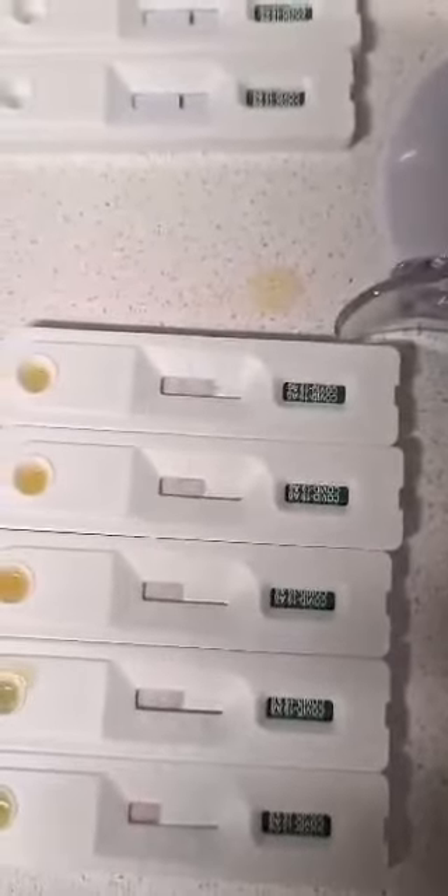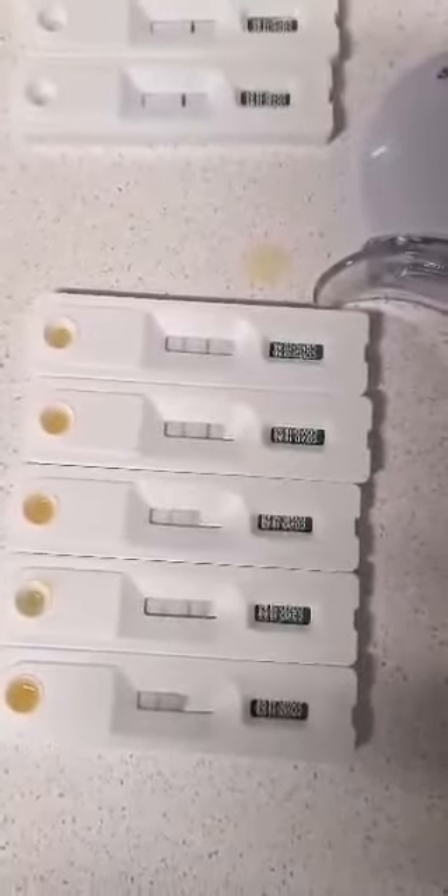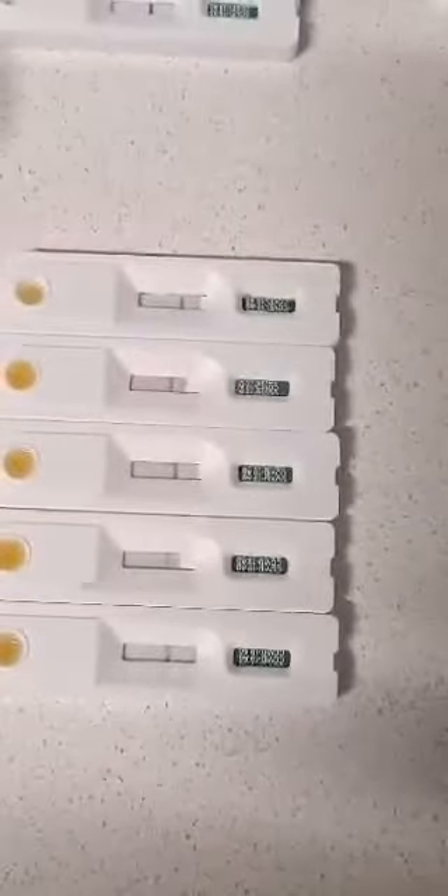All right, here we go — wow, look at this! Got positives everywhere. See, the C is control, T is for positive. These ones look like they're almost all positive — different batch — these ones look almost all negative. These are the same batch, these are the same batch. There are three that have absolutely faint lines — those three there. Those top two I can't see lines on. And as you can see, those are all positive — all orange juice. There you go.